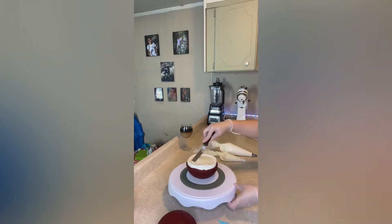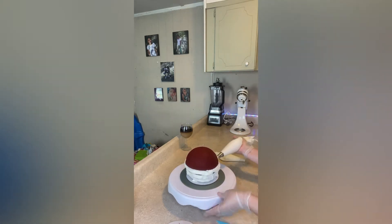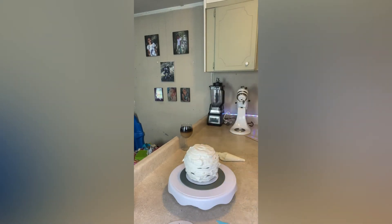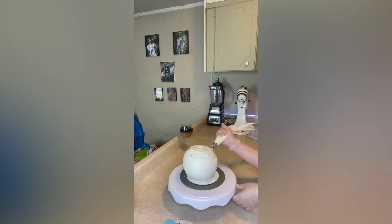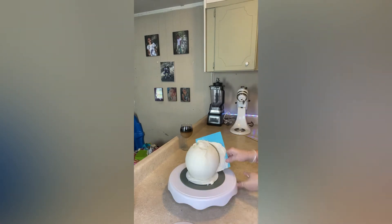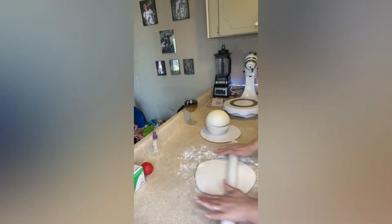Then to finish up part one. Now for part two, I'm going to be rolling out this white fondant to cover my cake with.